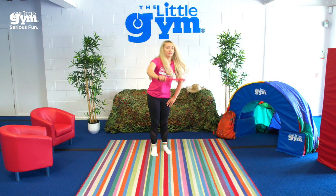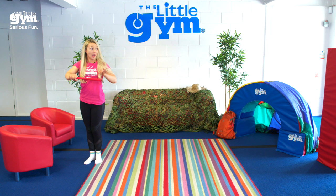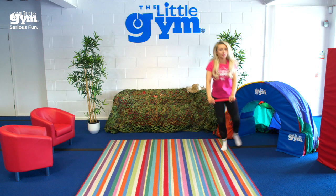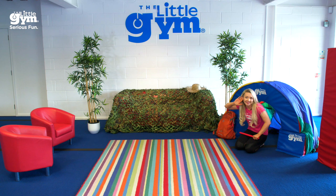Now pick up your stick and gallop! Now gallop back to your fort and go inside. Sit down inside your fort and listen — it's time for the big stick balancing challenge and you can do it right there inside your fort. But if you can't see the screen, come out and do it out in the room.